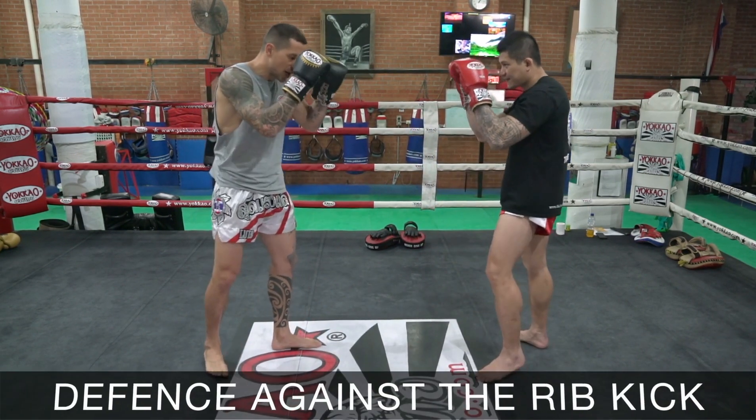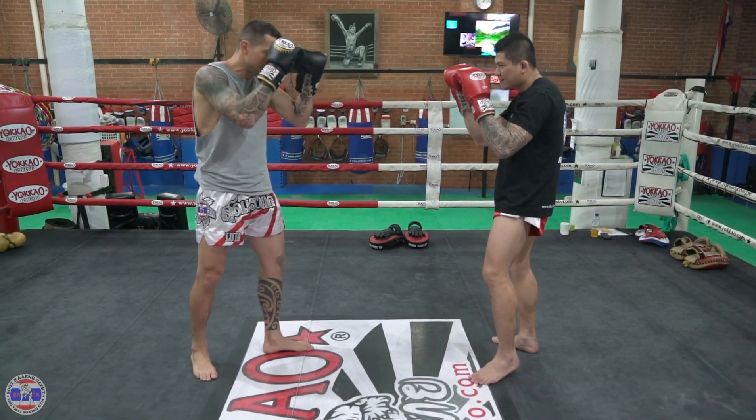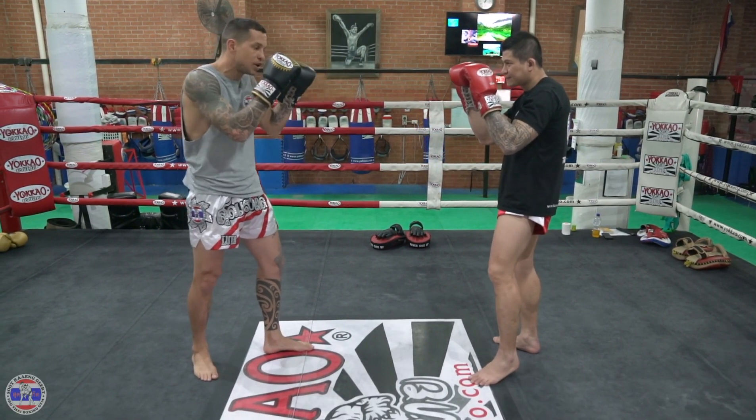So I'm gonna face my opponent, I'm gonna throw a right kick first. When I throw my right kick, my opponent's gonna bring his knee up all the way touching his bicep inside of his arm to block my kick.